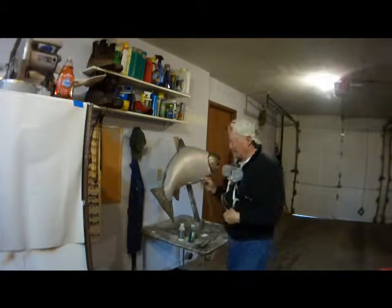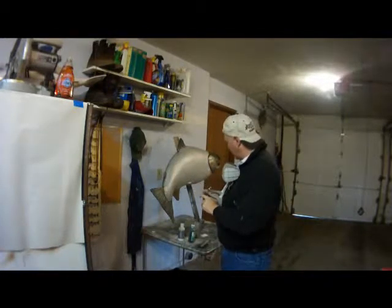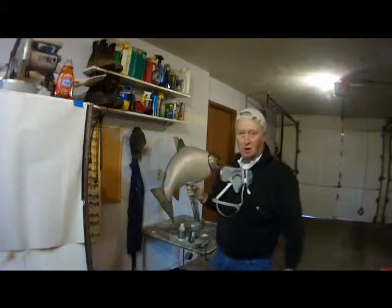I'm having troubles with my brush. The paint, even though it's cool out, is drying on the tip on me, so I'm going to have to clean the brush and keep going here.